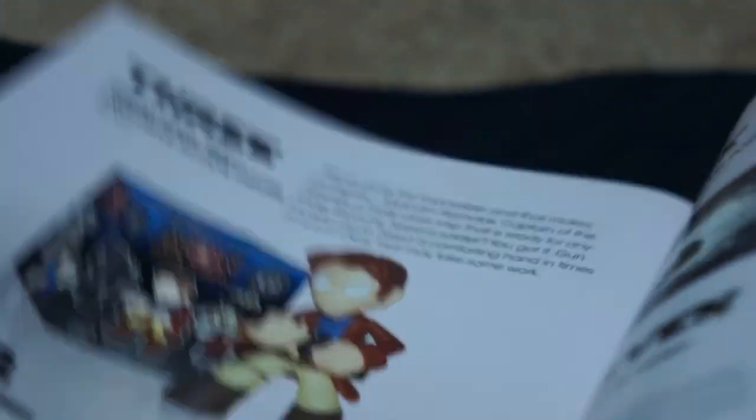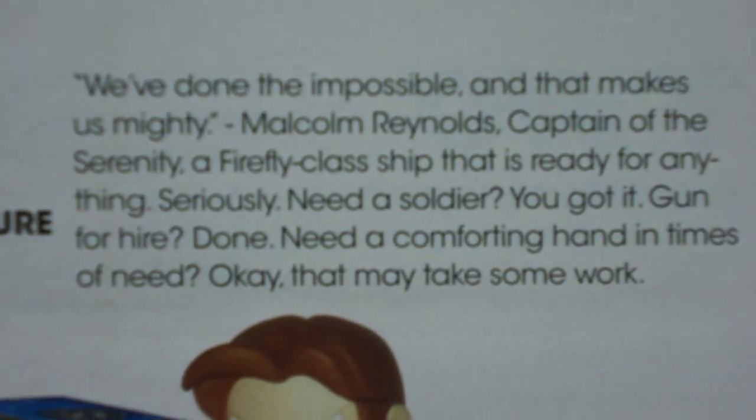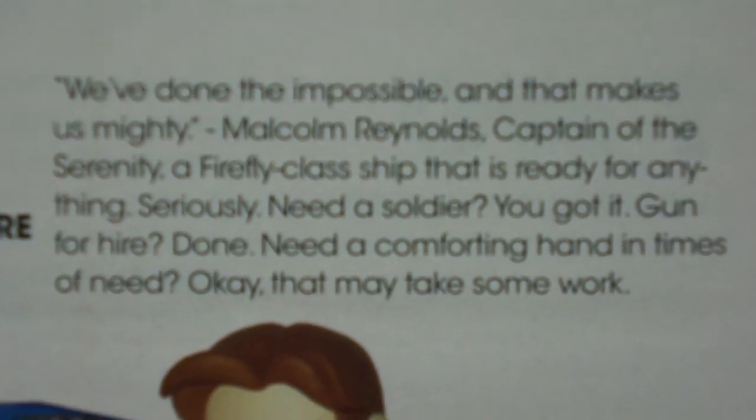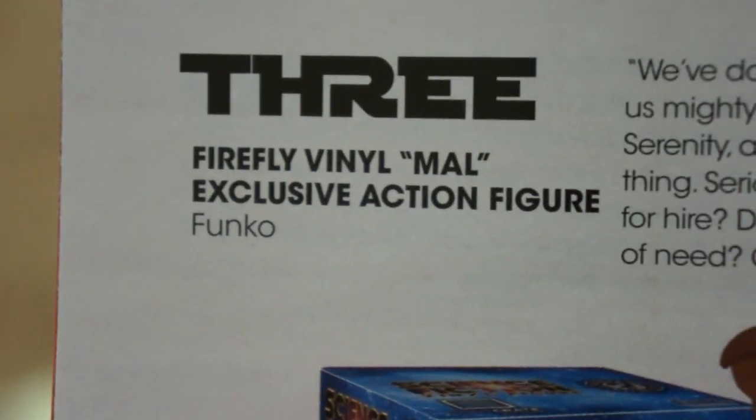Let's look at the book real quick. I don't want to really go through this book too much. Right to the page — nice. Firefly action figure. 'We've done the impossible — one makes us mighty. Malcolm.' Okay, it says Serenity, but I think it's from Firefly. I guess it's from Firefly. I've watched Serenity more than I've watched Firefly. I'm a terrible person.